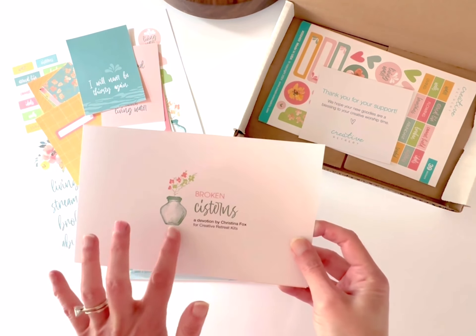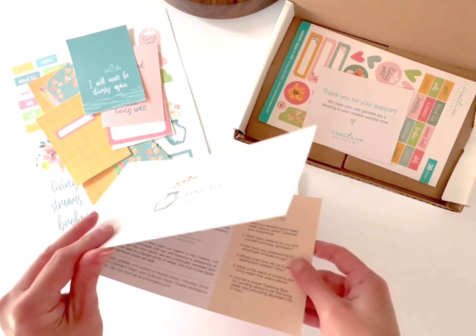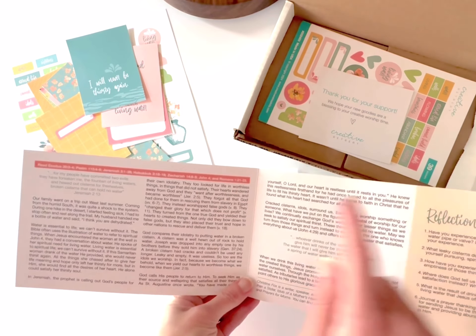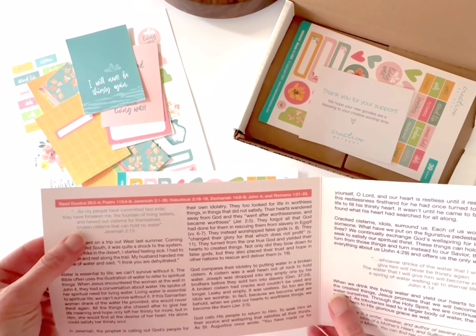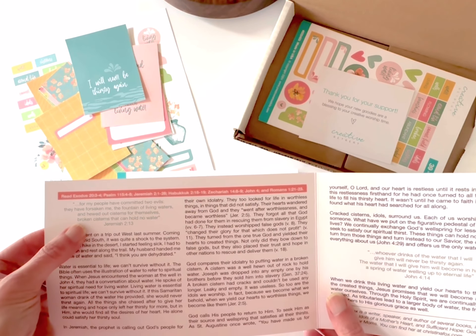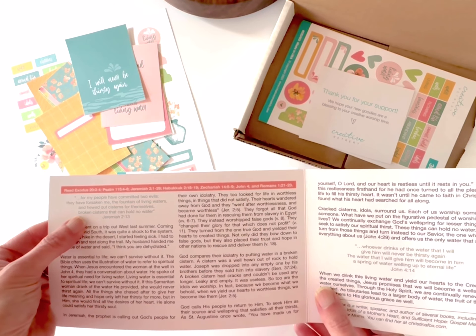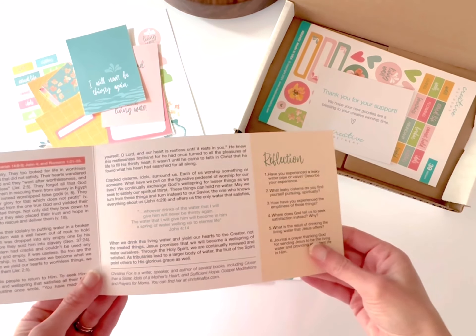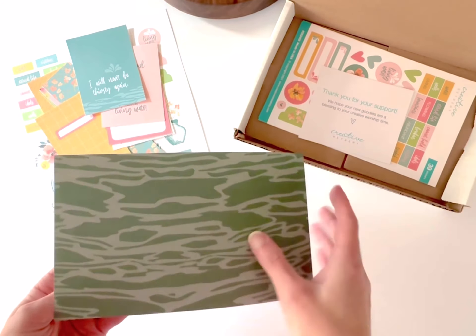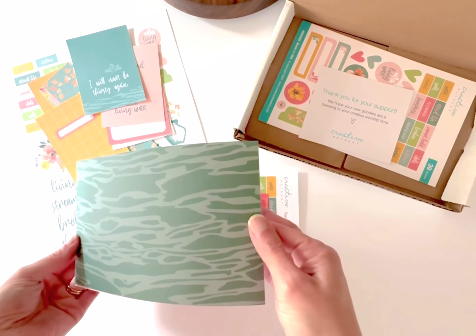This month we're focusing on Jeremiah 2:13 and the broken cisterns of this world. Inside the devotional you'll find a bunch of different scripture that you can dig into. Christina is pointing us to the living water of Jesus and how only he will fulfill. We have five different reflection questions to help you dig in a little bit deeper.